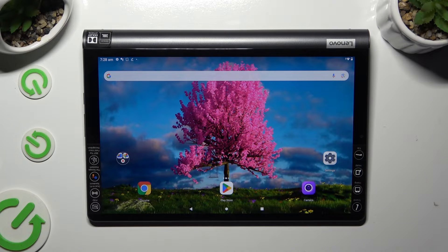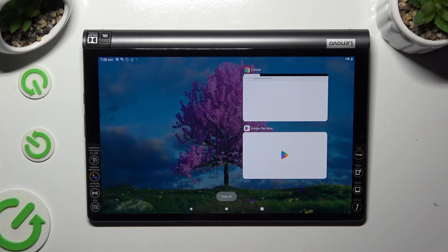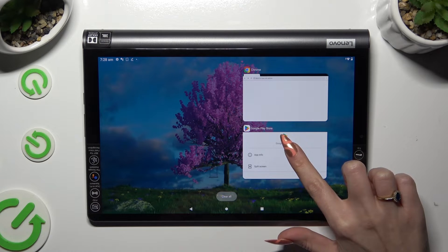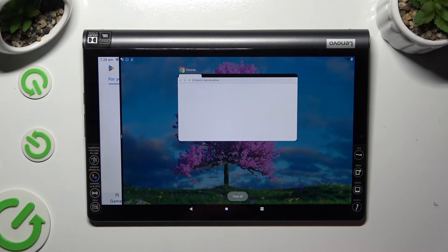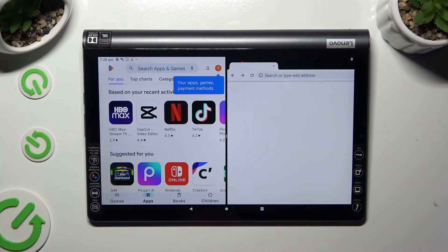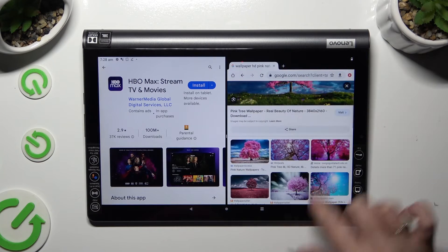Now access background apps. In order to do that with gesture navigation, click on this square button. Now you need to hold one of your apps and select split screen. Then tap on this second one. As you can see, now I can use both at the same time.